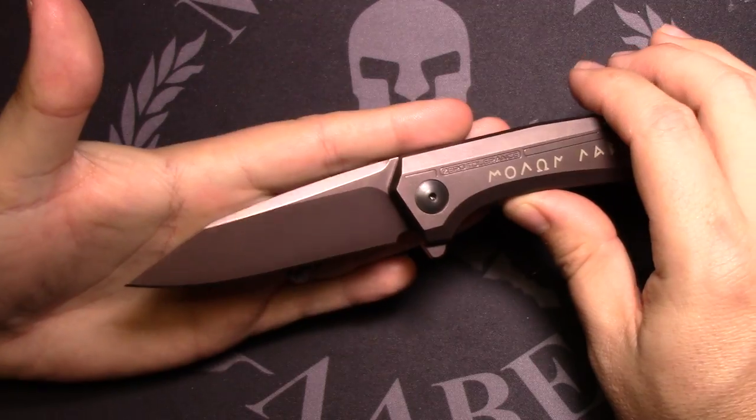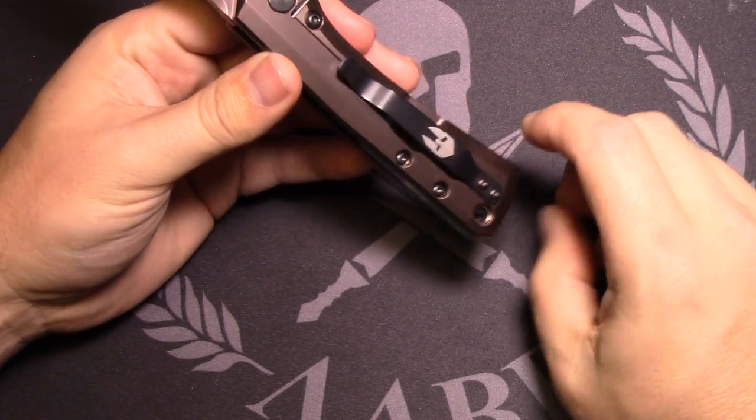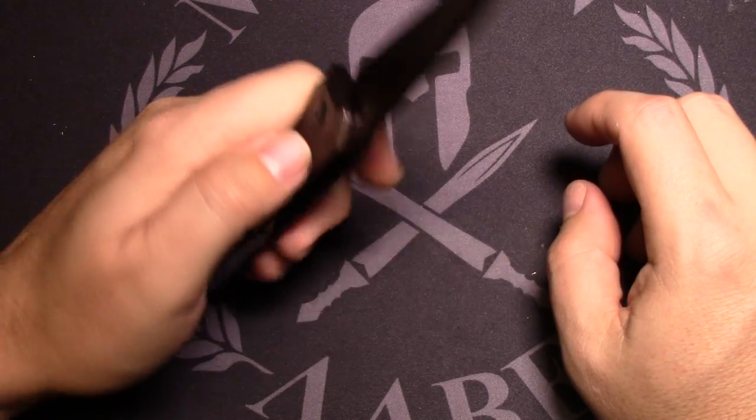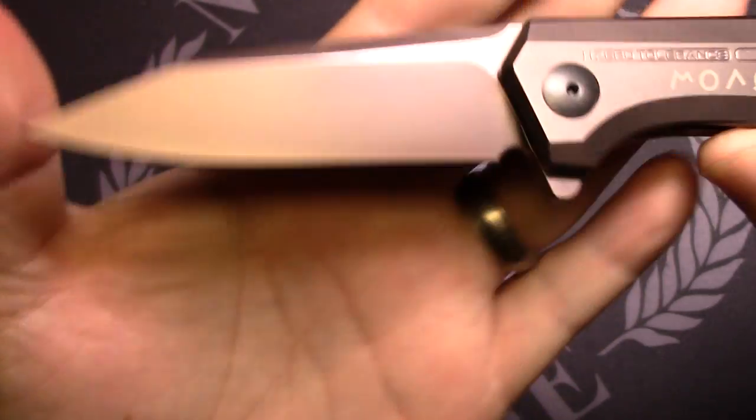One thing I thought was really cool is that they didn't just put the coating on the handle — they did it on the blade as well. That looks hot.